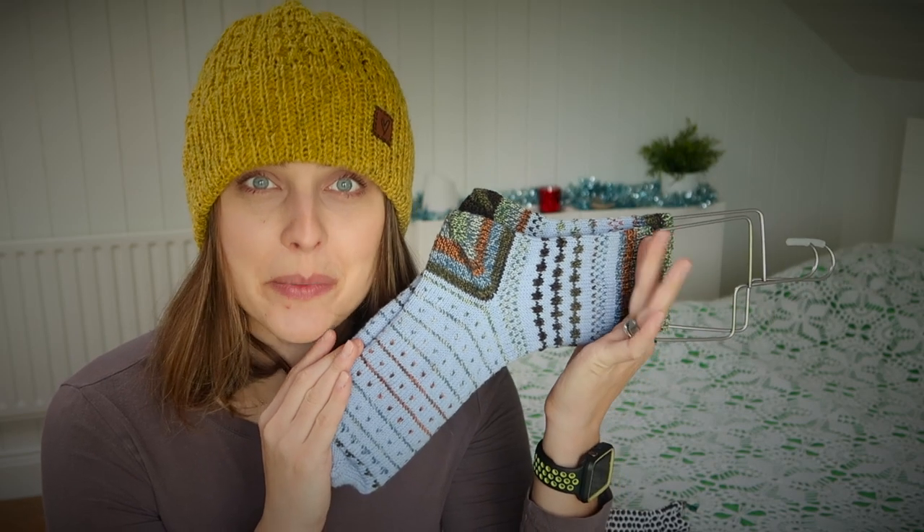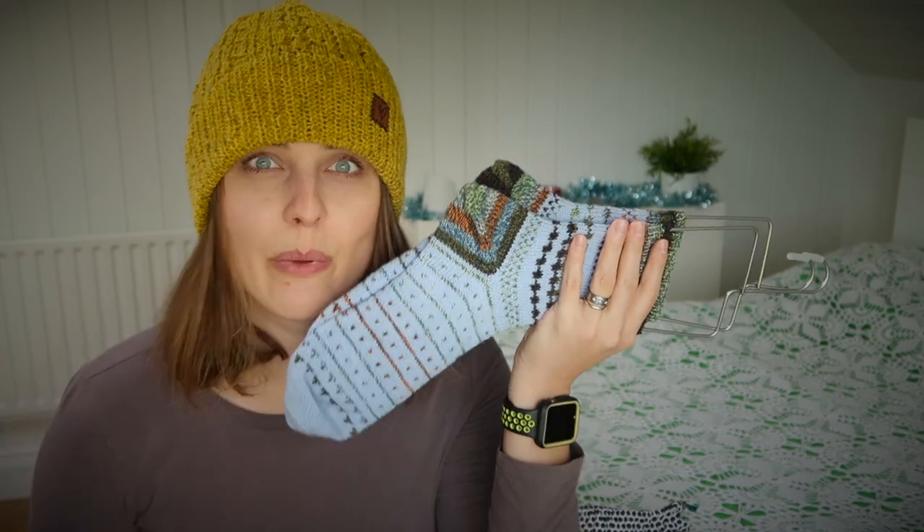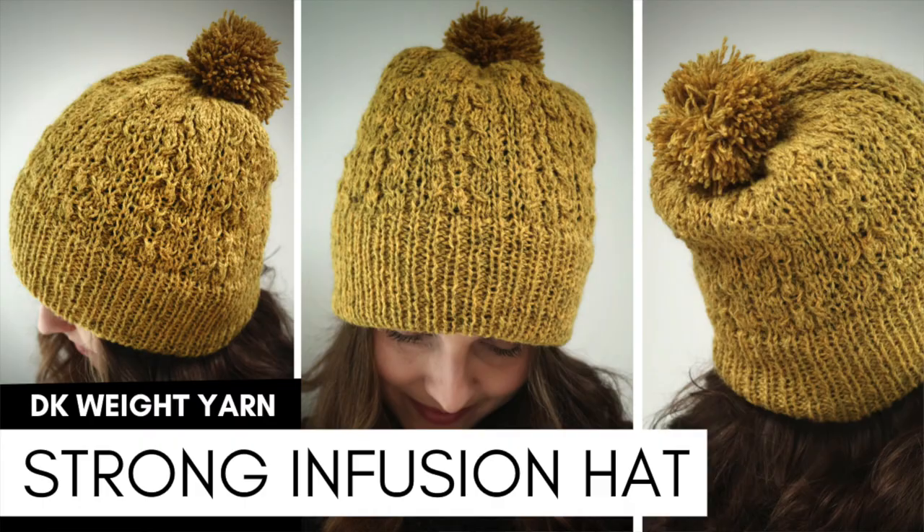In regards to this pattern, there will be something in the description so check it out. I'm wearing a hat because I did not know what to do with my hair, so I put my strong infusion hat on. On the screen and in the eye over here you can see a finished object video and there is a link.